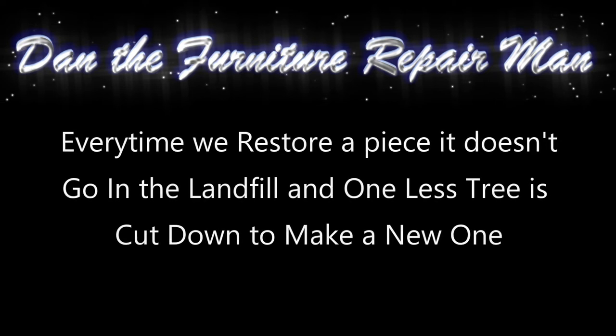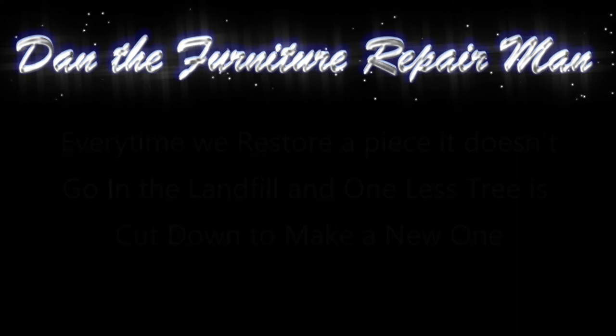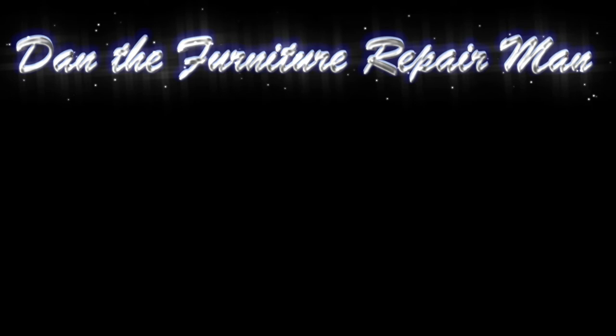Thanks so much for watching. If you can remember to subscribe, like, all that good stuff, we'd appreciate it. If you have any questions or comments, put them in the section below and I'll definitely try to answer them. If you want to see a video on a particular type of repair, put it in the comment section and I'll see if I can do one for you. Y'all have a good day now.